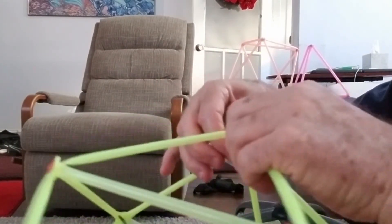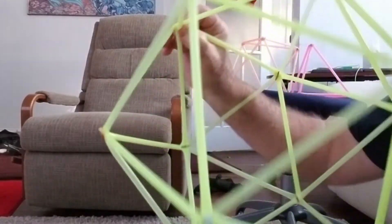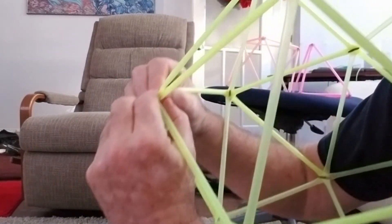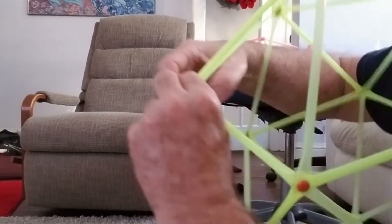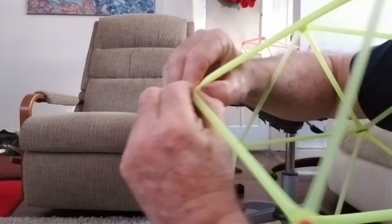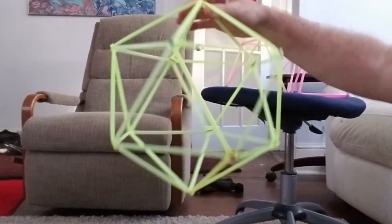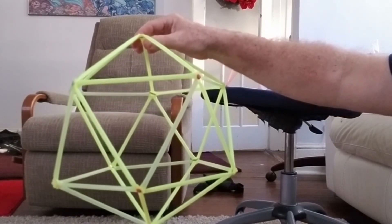One of the tough things about doing this — keeping the brad heads so that they expose the outside — is that last one is kind of far away. You have to be a gymnast to try to get to the last one. So there is a dodecahedron of equilateral triangles.